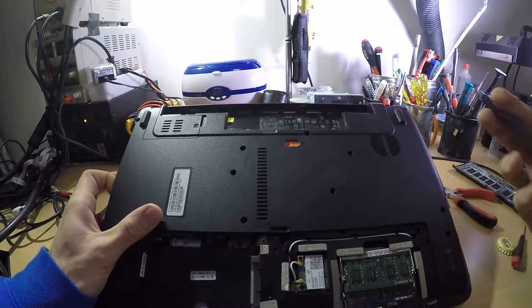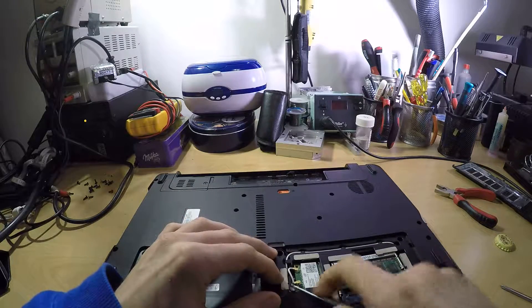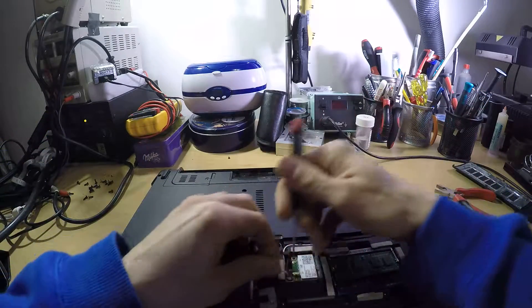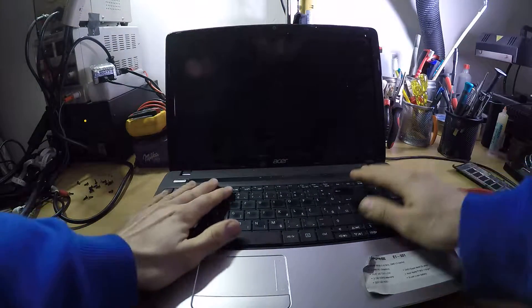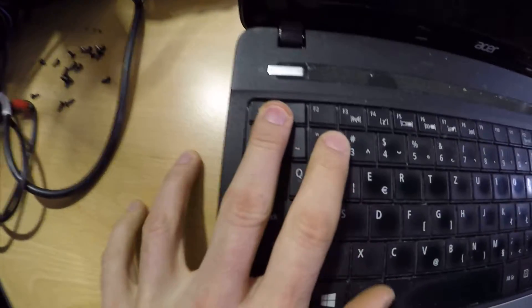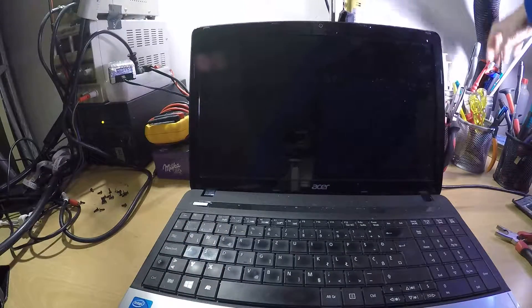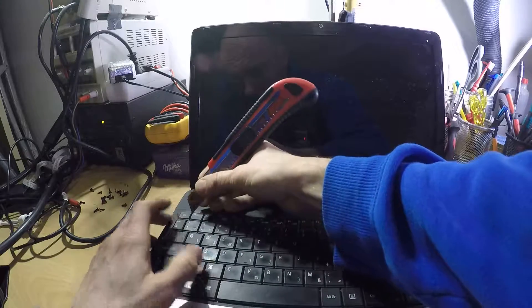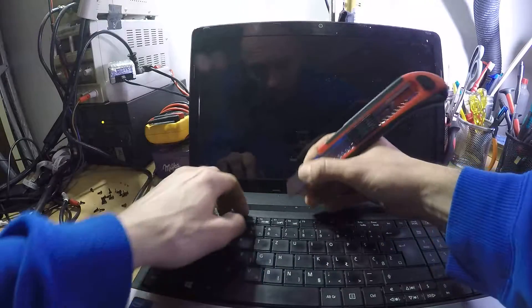That's pretty much it. We'll probably need to remove this wireless card — actually I want to say 100% — so I will be removing it right now because I believe that is the only thing actually holding the motherboard, maybe beside one or two screws. Now in here we have some hooks; there are four hooks, so I will be using my scalpel.